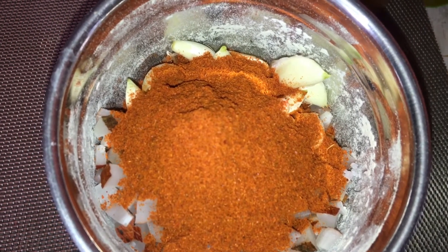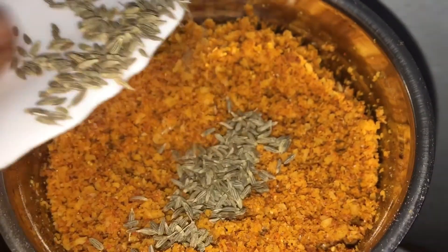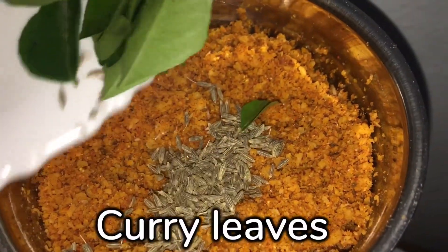Now I will grind. After grinding, I will add 1 tablespoon of jeera. I will add a little bit of the grind.